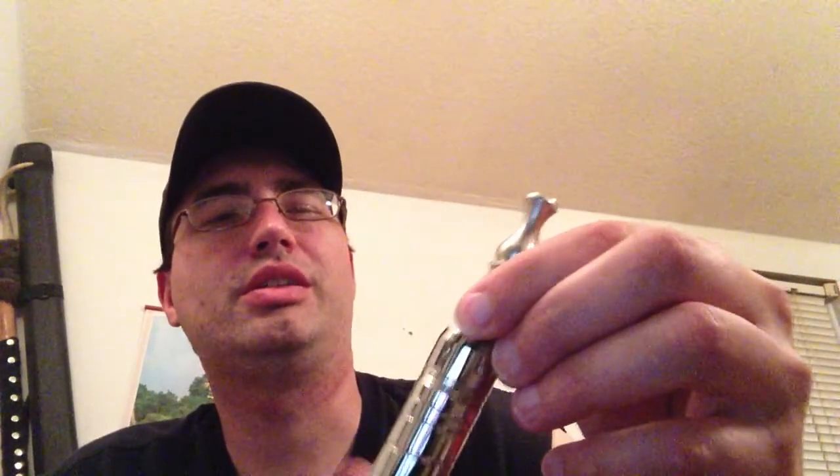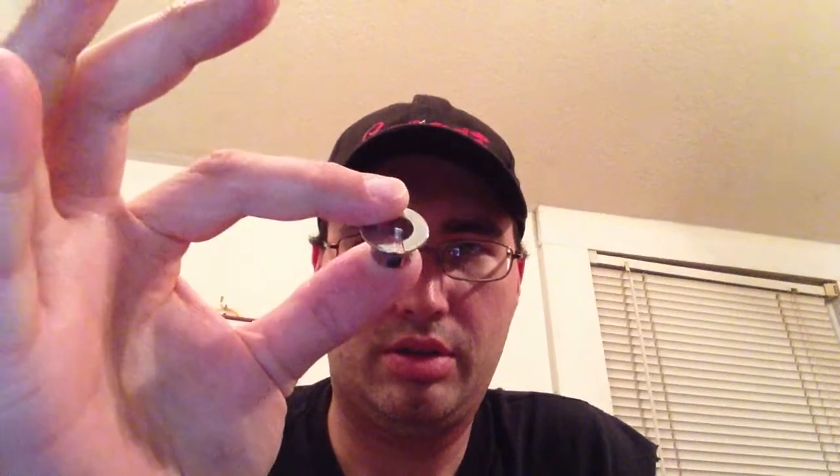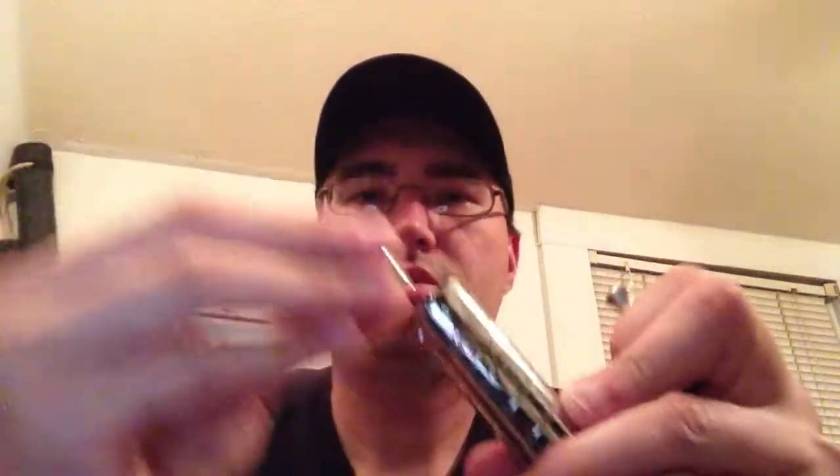So here's my fix. Real easy, simple. Get yourself one of these ego cones, the large ones. Put this in, screw it down.